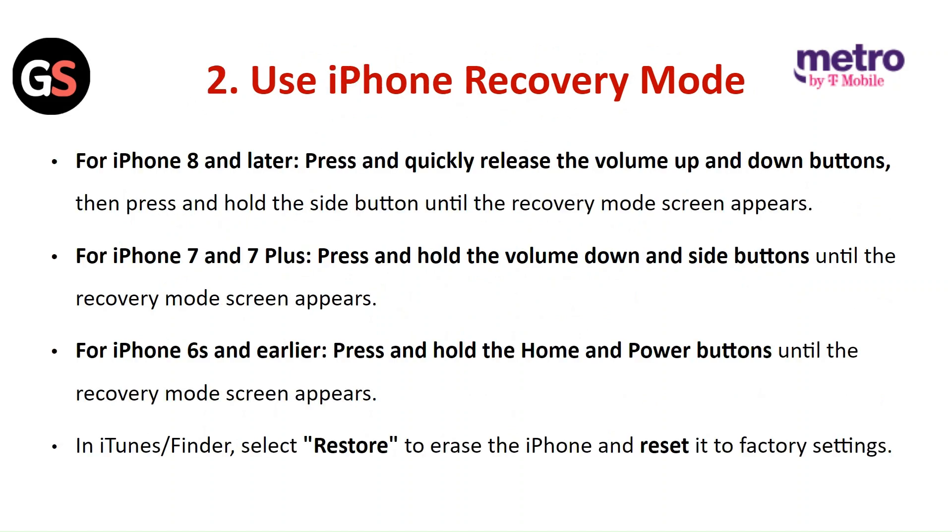To use iPhone recovery mode — for iPhone 8 and later, press and quickly release the volume up and down buttons, then press and hold the side button until the recovery mode screen appears. For iPhone 7 and 7 Plus, press and hold the volume down and side buttons until the recovery mode screen appears. For iPhone 6 and earlier, press and hold the home and power button until the recovery mode screen appears. In iTunes or Finder, select Restore to erase the iPhone and reset it to factory settings.